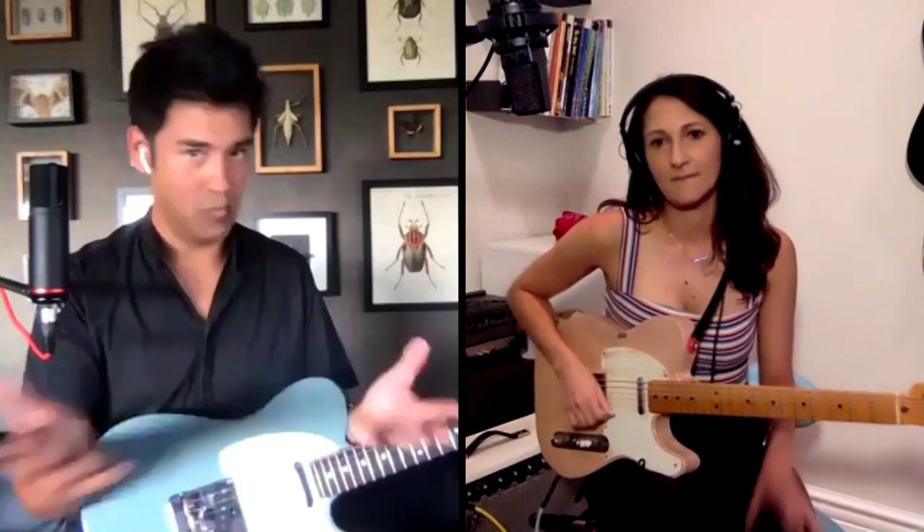We'd like to kick off with some playing, so could you play a little something that demonstrates the CAGED system, and then afterwards we'll discuss what we just saw? Oh, heck yeah. I'm going to play something you guys should recognize, but I'm doing my own little twist on it.